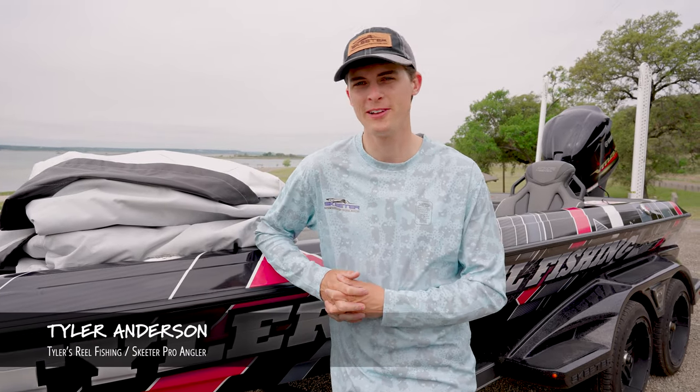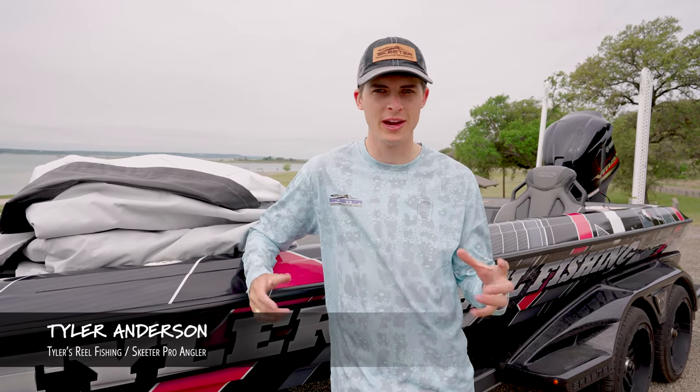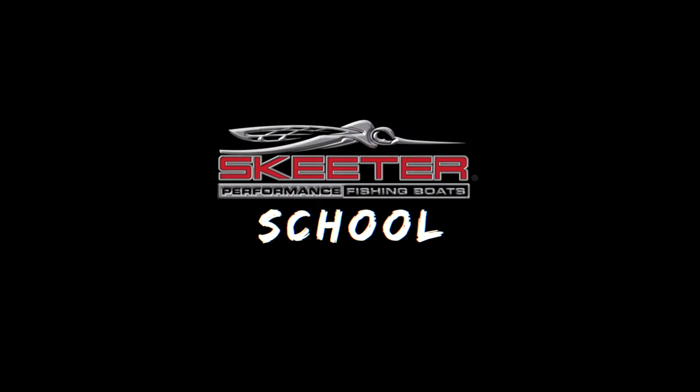How's it going, y'all? Tyler Anderson here from Tyler's Wheel Fishing on behalf of Skeeter Boats, bringing you another episode of Skeeter School. Welcome to class.